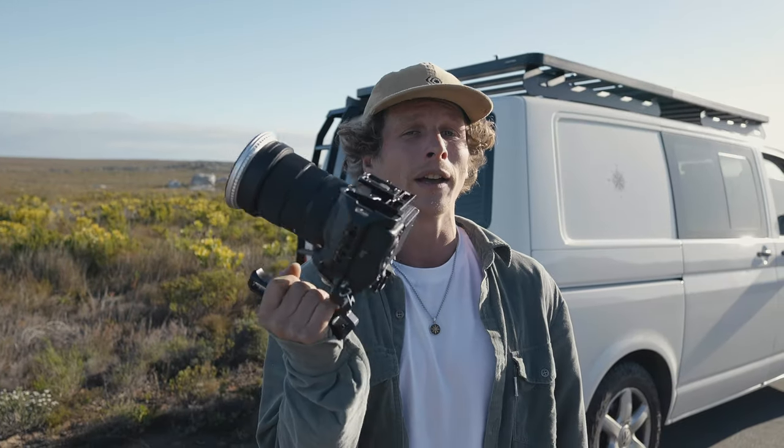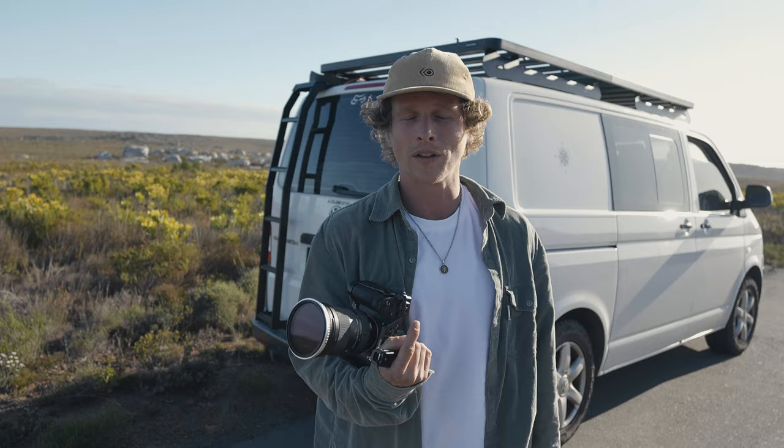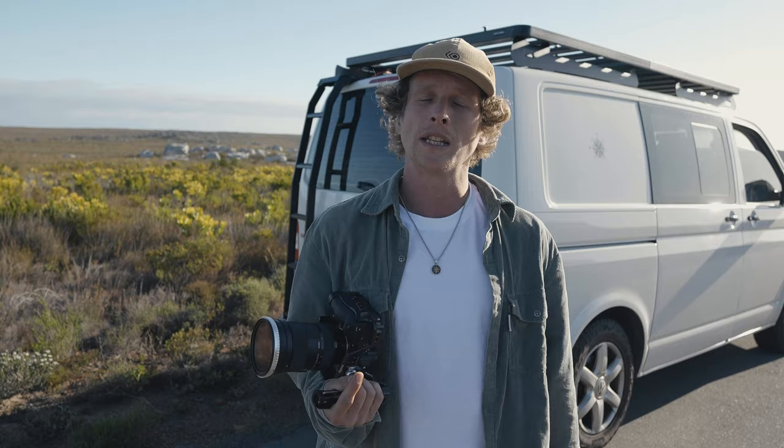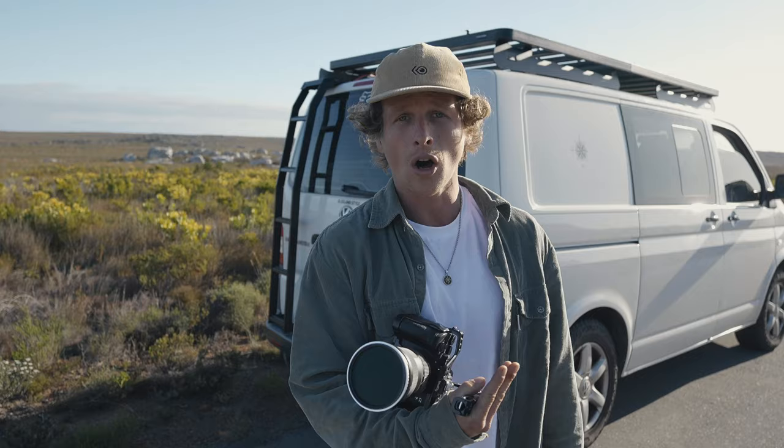Today we are out here shooting a video that I'm gonna use for one of my mini-doc videos that you guys have probably seen on my channel. Something about these videos is normally I'm predominantly filming the entire thing by myself, so I'm solo filmmaking. In today's video I want to show you a behind-the-scenes look at that and show you how I make this entire video on your own — solo cinematic b-roll style.